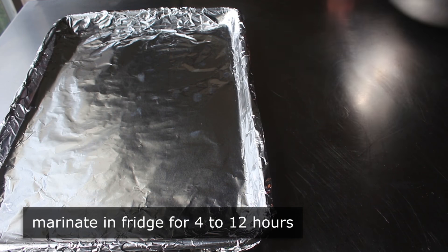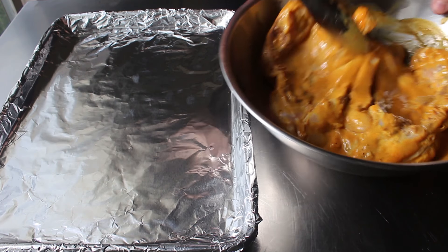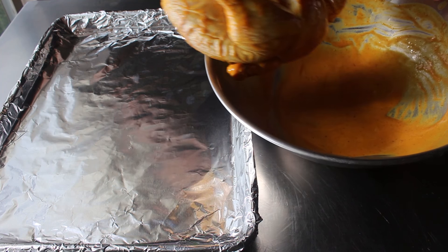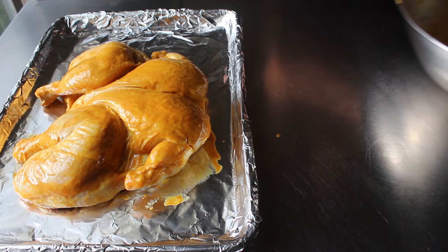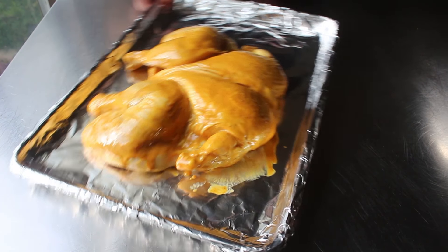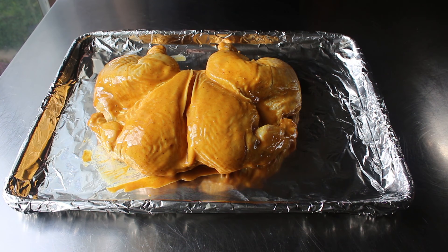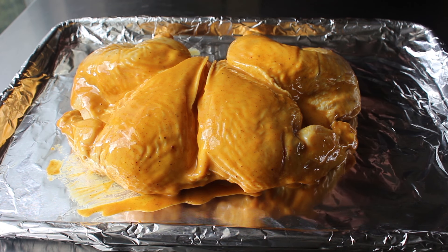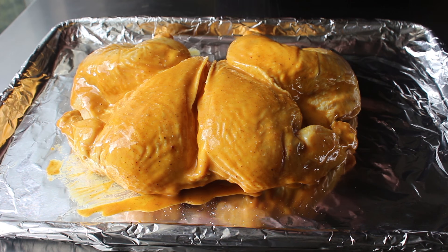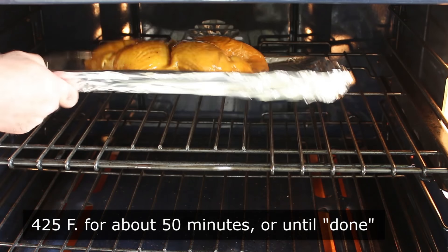Once you pull it out of the fridge, transfer it to a foil-lined baking sheet with the skin side facing up. Do not throw away that excess marinade — we're going to use it to baste with and as a sauce later. Sprinkle on a little more salt, then transfer into the center of a 425-degree oven for about 50 minutes, or until safely done.